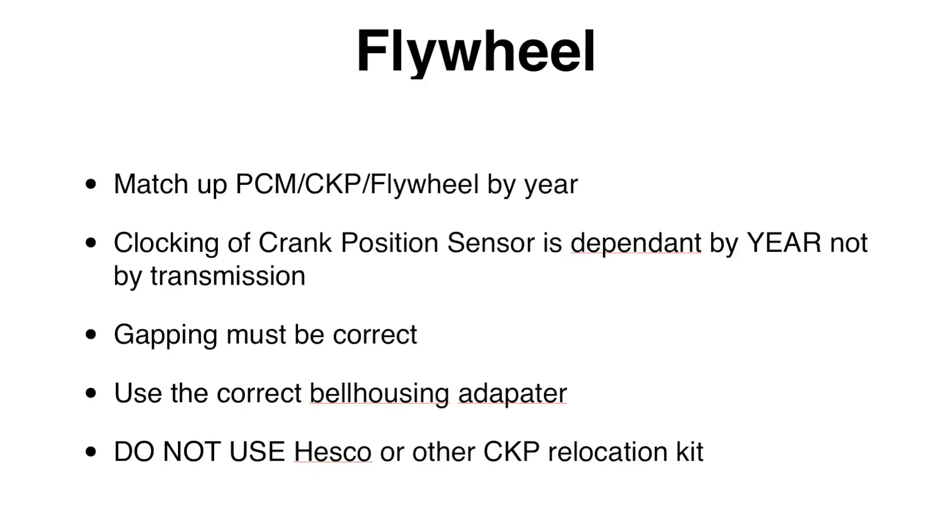The Advanced Adapters bell housing matches up with the clock rings on the flywheel. When sourcing your flywheel, clutch, PCM, and crank position sensor, you have to match them by year. For 05–06, the 42RLE automatic shares the same crank position sensor location and flywheel clock ring as the manual NSG370, and that flywheel bolts up to the AX15 and NV3550 just fine. If you get crank position sensor codes after the swap, check the gapping — it should be about the thickness of a business card.